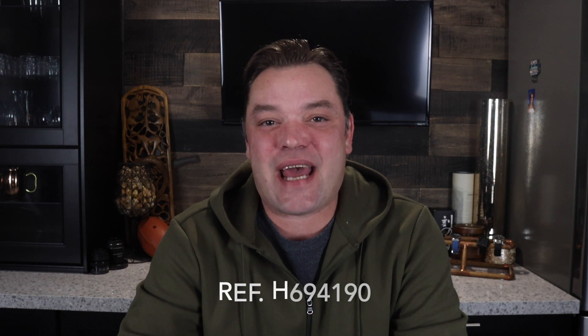Hi everybody and welcome back to the channel, Bob here. Thanks so much for stopping by. Today we're going to be taking a look at what I think is probably the best mechanical field watch in its price range — the famous Hamilton Khaki Mechanical. If you saw my video on my trip to Nashville, I picked the watch up on that trip and it's been getting quite a bit of wrist time ever since.